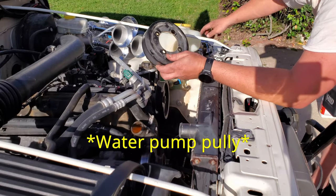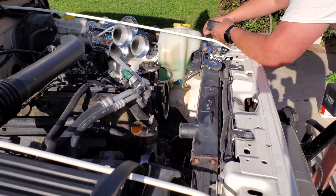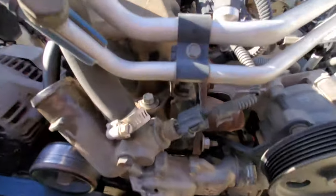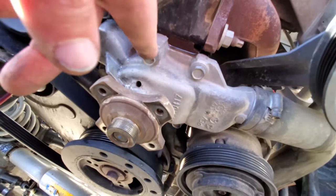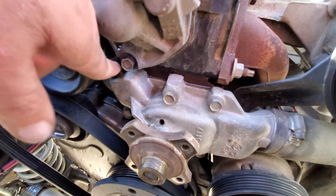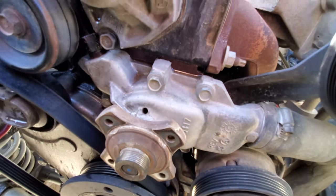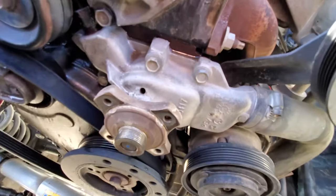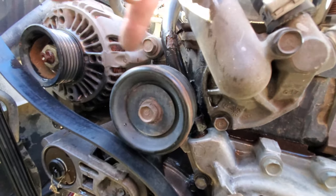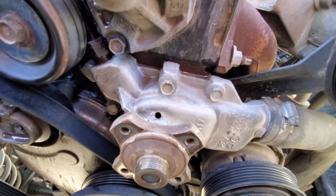Here's the fan shroud — I'll put the four bolts in with it and clean them up before reinstalling. Now, looking at the water pump itself, I've got five bolts to remove — three on top and two on the bottom. I also need to remove the heater hose and the feed radiator hose. In order to get to those hoses, I need to remove the pulley bolt first, then take off the hoses and the water pump itself.